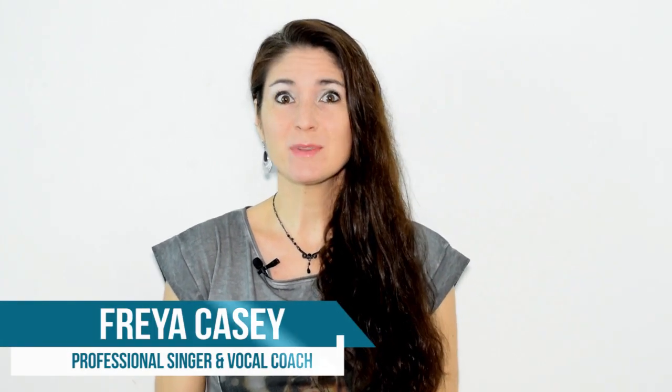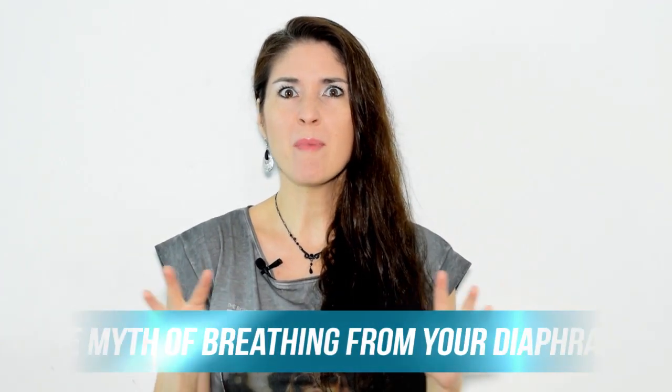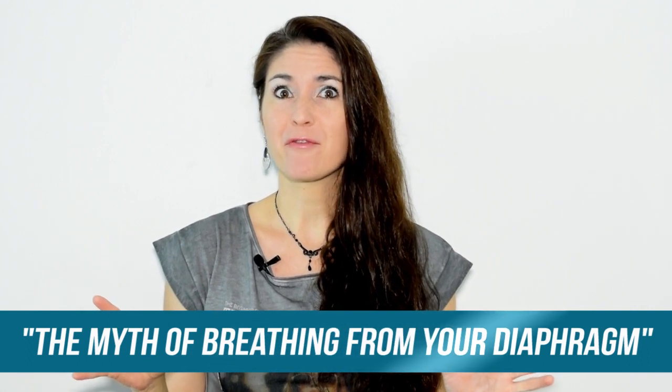Hi, this is Freya with another singing tip. Today I want to talk to you about the myth about breathing with your diaphragm.